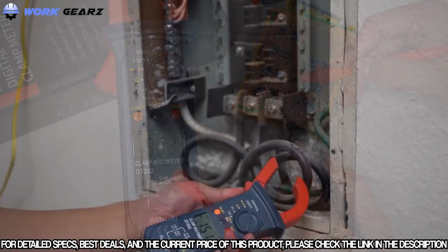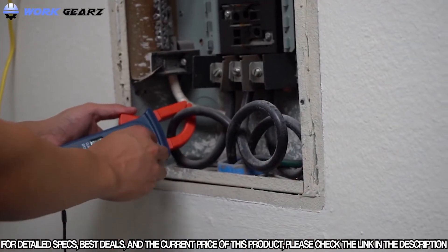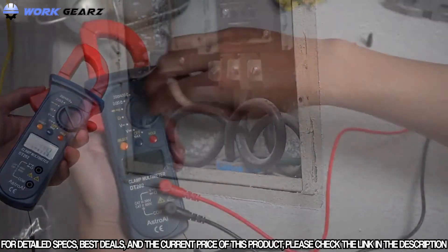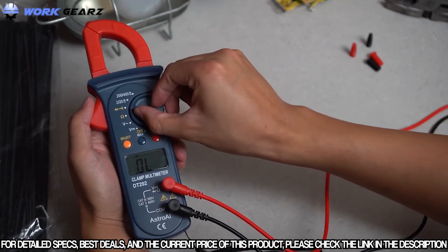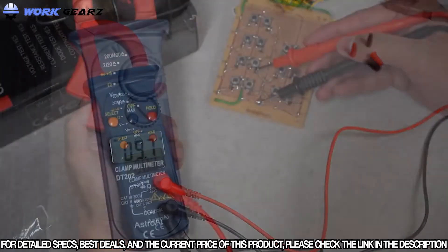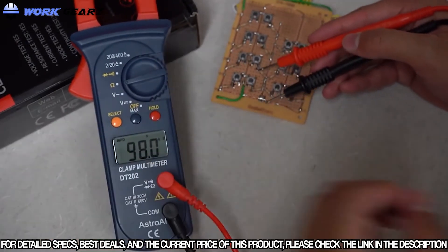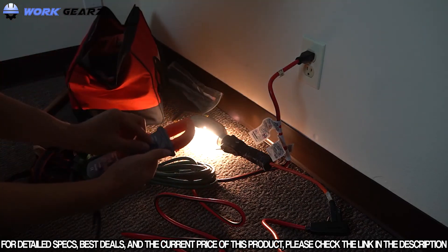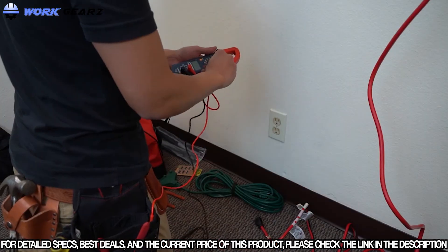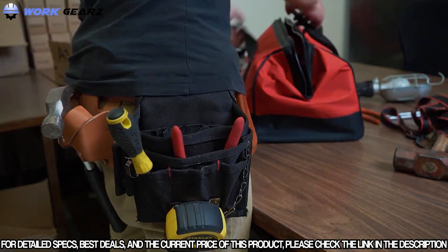The clamp feature allows you to test AC current without needing to physically touch a live wire or conductor, for maximum safety. Precise results are displayed on a clear LCD screen with a sampling speed of two times per second. Convenient features like a data hold function make it easy for anyone to use, and automatic ranging adjusts depending on your project needs. AstroAI provides extra peace of mind with its included three-year warranty.